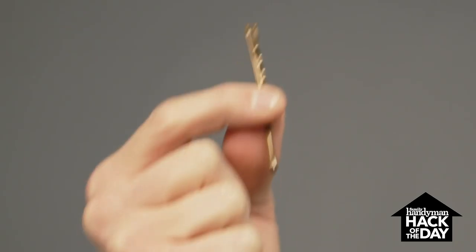As a DIYer, you're eventually going to get in the situation where you're using a hammer in tight quarters, and you're going to hit your hand. And that's not fun, but I have a simple solution for that, and all you need is this little guy.